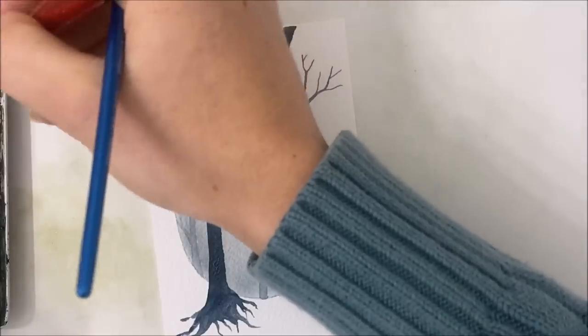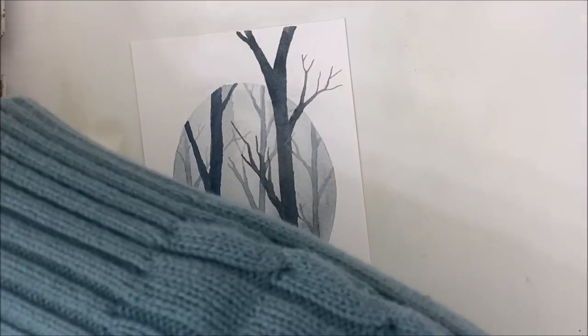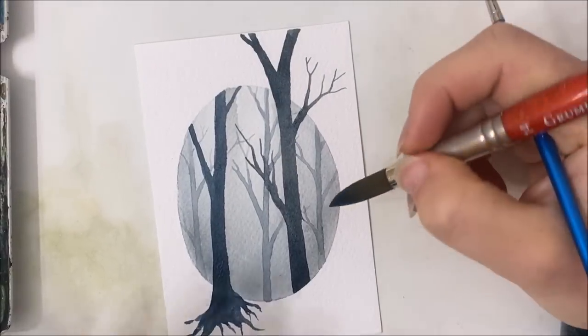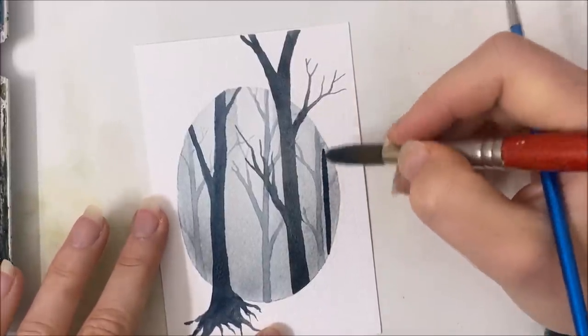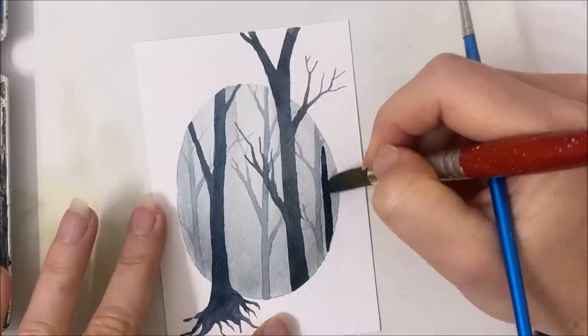I'm going to make the next tree I paint even darker — so less water, more pigment. I'm going to paint it over here, but this one is not going to extend beyond the oval.